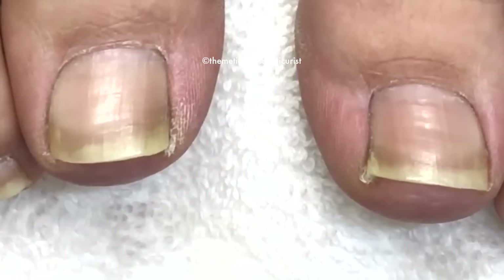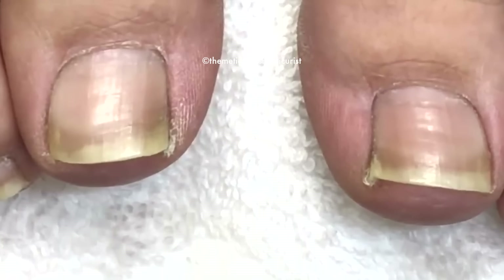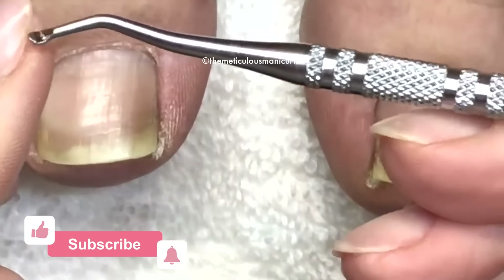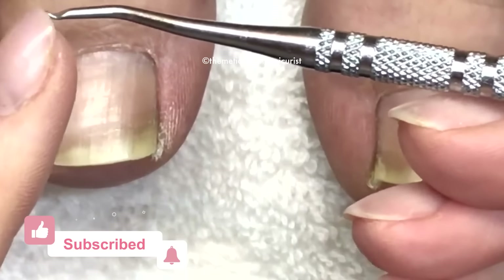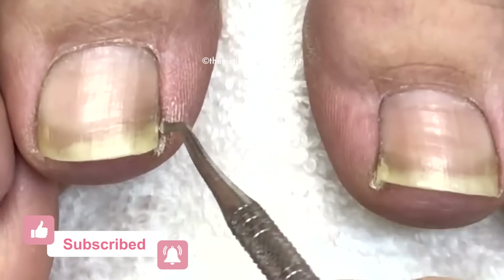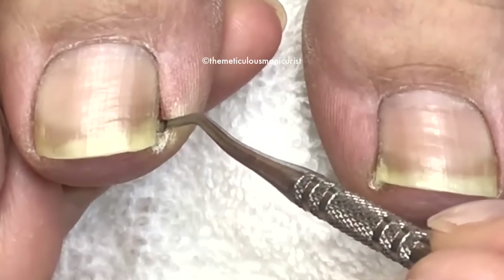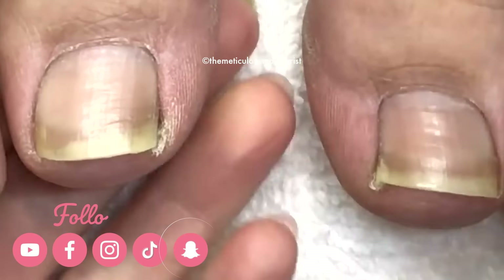I'm going to point a few things out to you guys about how to prevent ingrown toenails. This is the ingrown sidewall cleaner and it has this little tiny curved tip on it. Its job is to get down inside the sidewall and then lift up on the edge of the toenail.